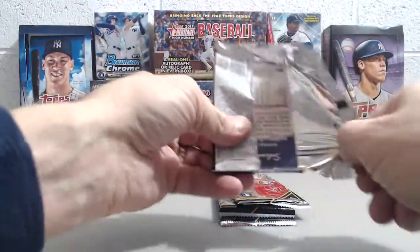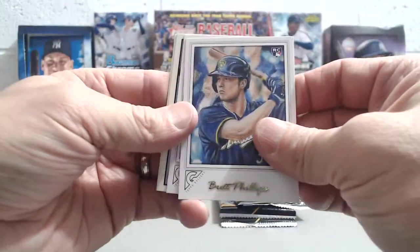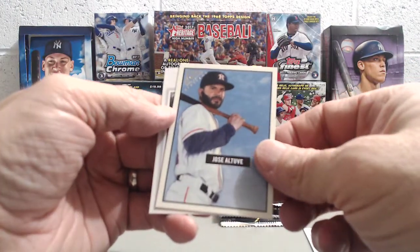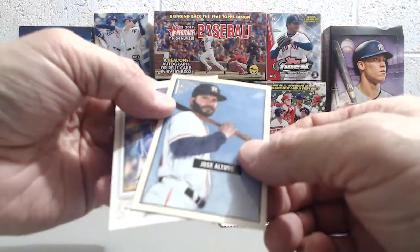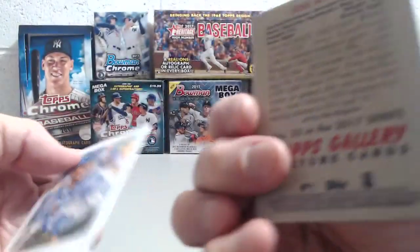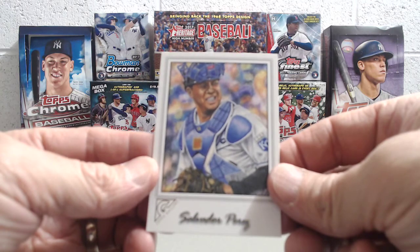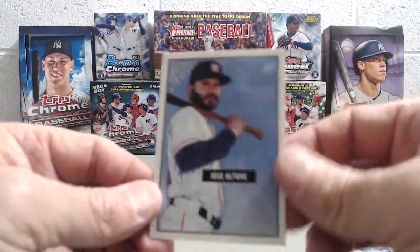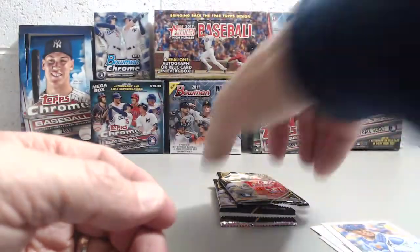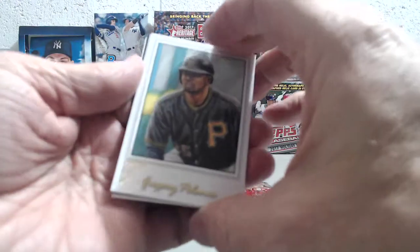It'd be interesting to see what you get in the collector box, what the collation's like. Because we got Brett Phillips in our last blaster too — Brett Phillips and Matt Harvey. Now there's a nice one — a Jose Altuve. The Topps Gallery Heritage. Now they're not numbered, and those are based off of the 1958 Bowman design. I believe my father had some of the original '58 Bowmans. We sold them when we were kids — that's a whole other story. We won't talk about that now because it makes me sick.